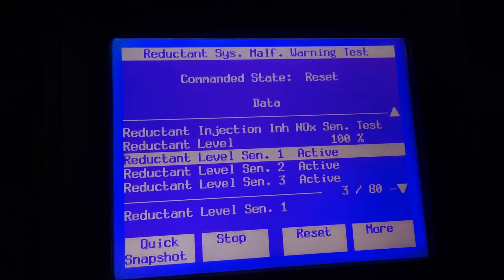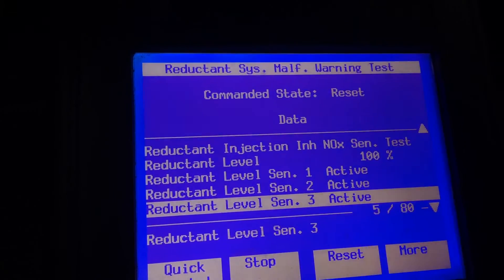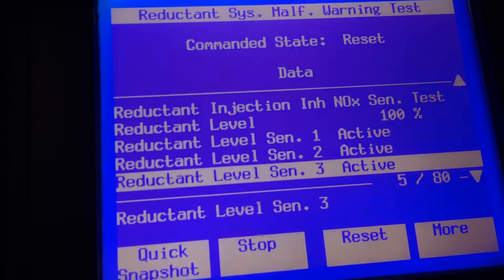Let me show you what's on the scan tool — the Tech 2 here. You can see sensors 1, 2, and 3 are active, so the tank is full. I just filled it up — 2.5 gallons.